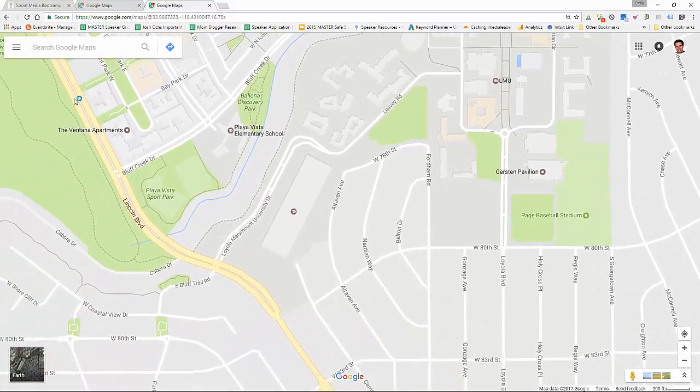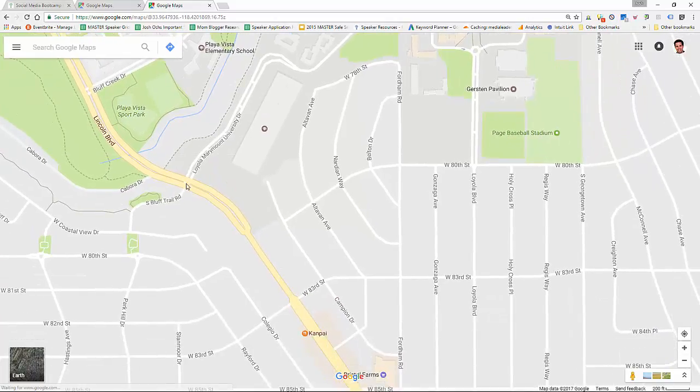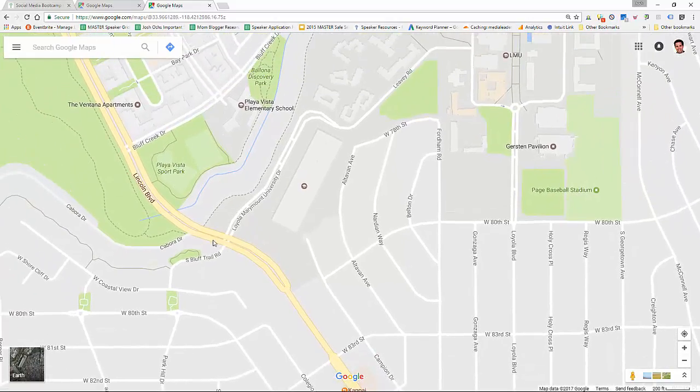So first of all, you have Lincoln Boulevard down here. You might be coming south from Santa Monica, you might be coming north from down south. However you enter, Lincoln Boulevard is the best way to enter.